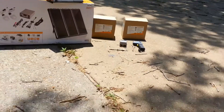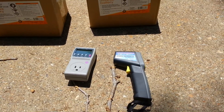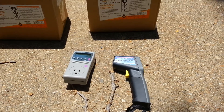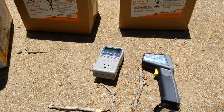I also have an infrared thermometer to check the temperature, because I'm going to store those batteries outside and I need to make sure they don't get too hot. And I have a kilowatt meter, which will let me know what the draw on the server is.